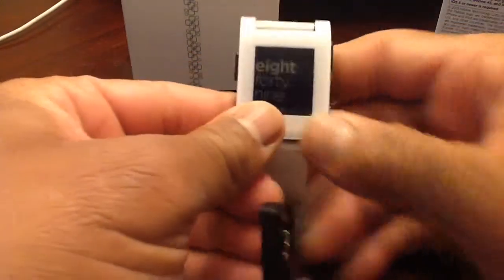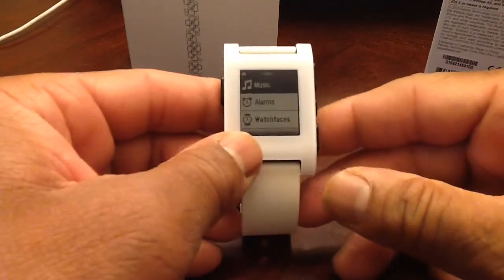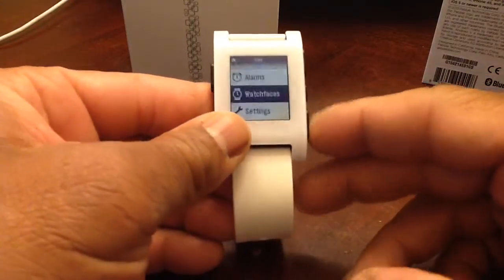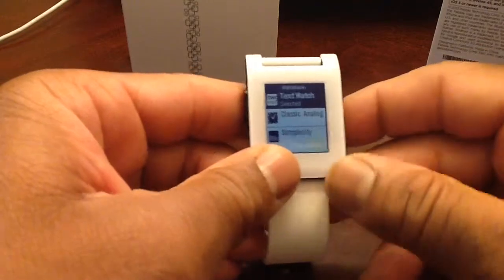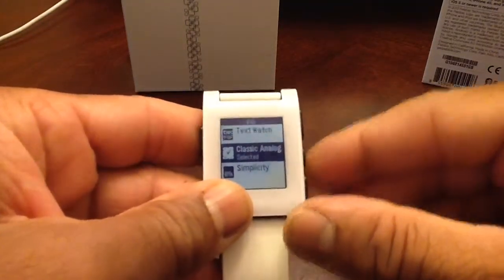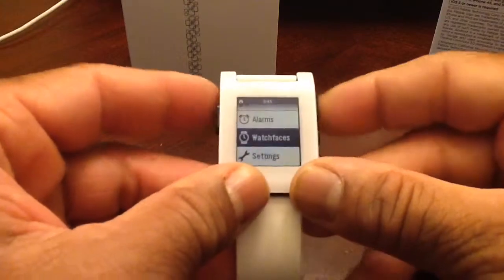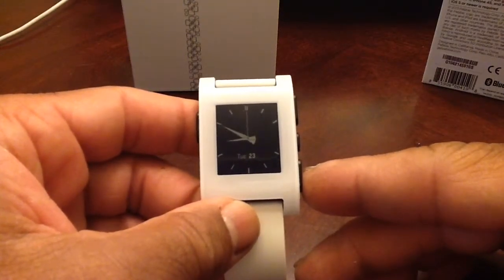Taking the charger loose — it just snaps in and snaps out. If you hit the select button it does several things: you have music, different alarms, watch faces, and settings. Going into watch faces, you've got the classic and the text. The one we had at first was the text. Let's go down to classic — and that's what the classic analog-style watch face looks like.